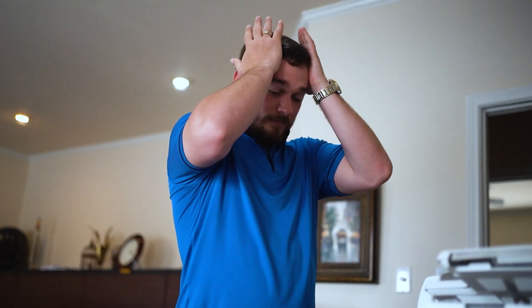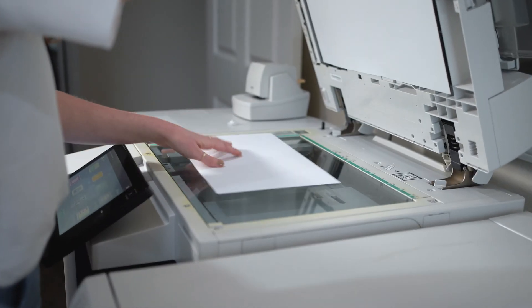If you still find this difficult or you don't have a scanner, watch this video that shows how to scan from your phone. Using the four methods discussed above, you should now have a greater understanding of how to scan documents. Good luck!